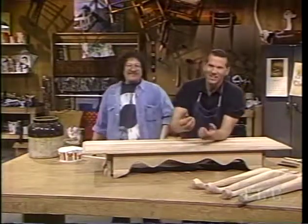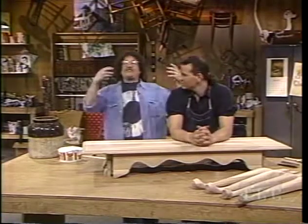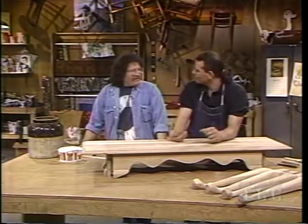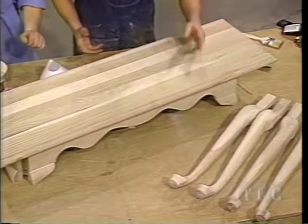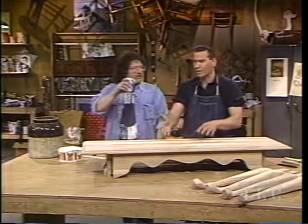This is called a sofa or console table — it's just the right height for putting behind the couch, so you can have the coffee table in the front and the console behind. Instead of just putting on your traditional walnut stain and poly, we've taken the legs off of this console table. The legs are ash and this is oak, and what we're going to do is going to be different — it won't affect the ash the same way it affects the white oak.